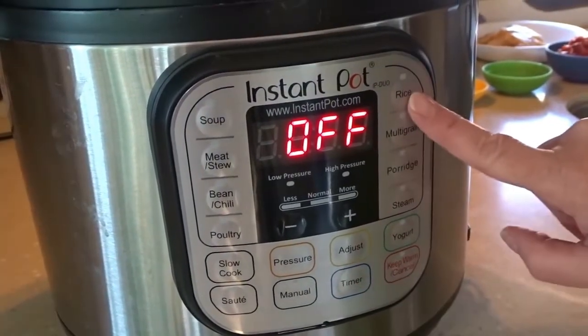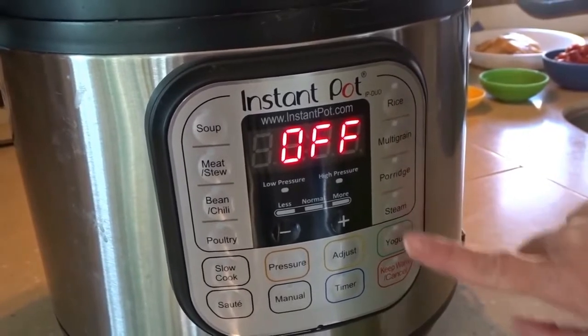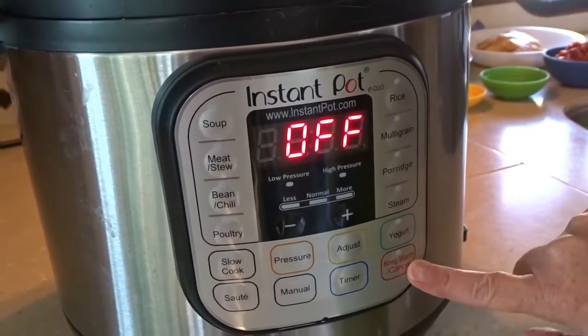There's a timer of course, rice, multigrain, porridge, steam. You can even make yogurt in the Instant Pot, and of course there's a keep warm setting as well.